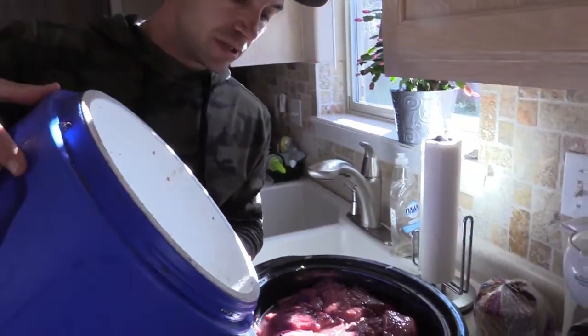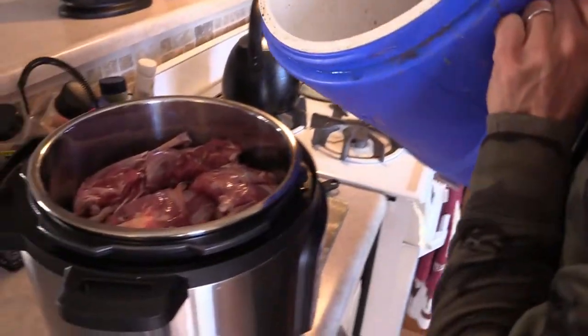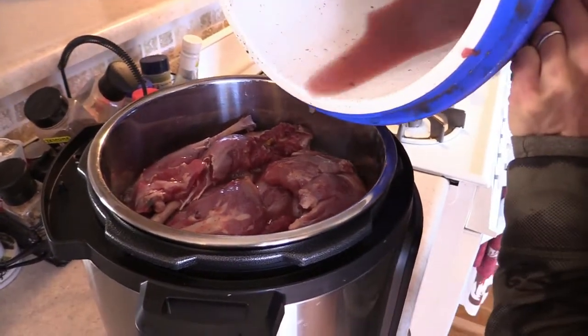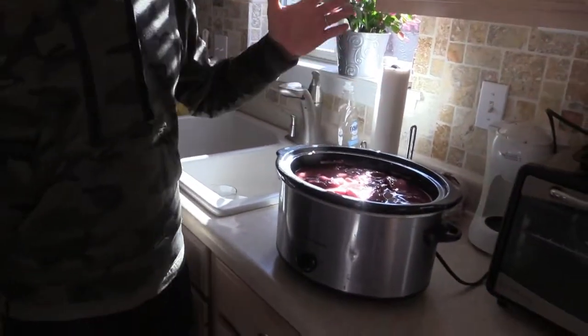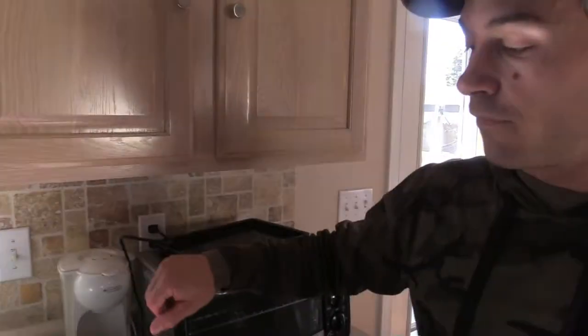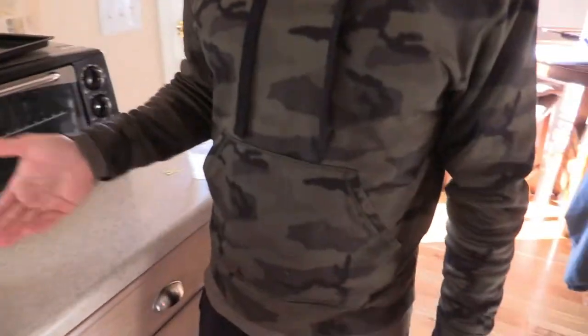I top off both pots with brine. Now I just turn them on. I put it on high — it'll take a few hours. I'll keep checking on it. The meat should be very tender; if it feels stiff when you test it with a fork, just keep it going. In this setting it might take five or six hours.